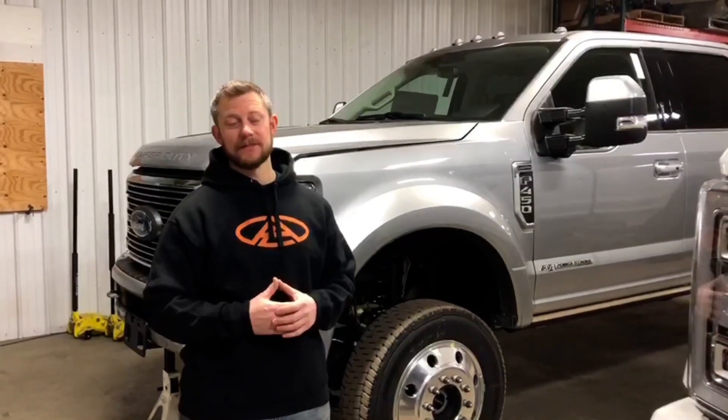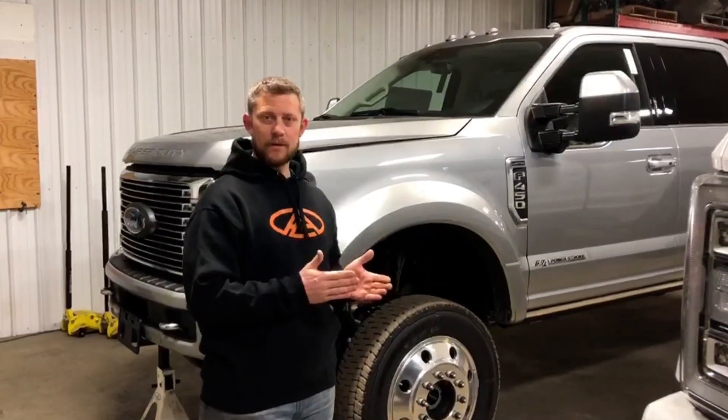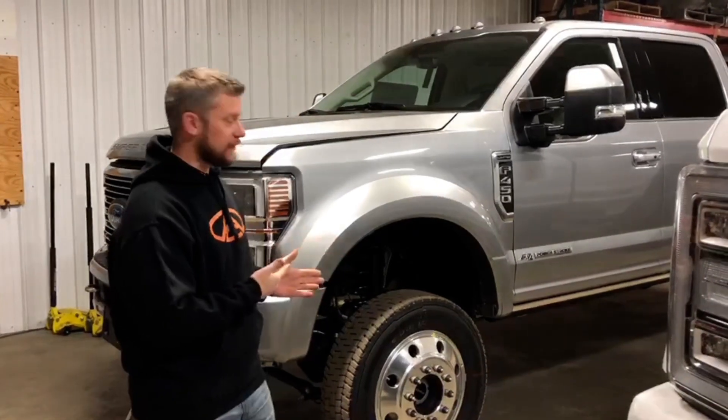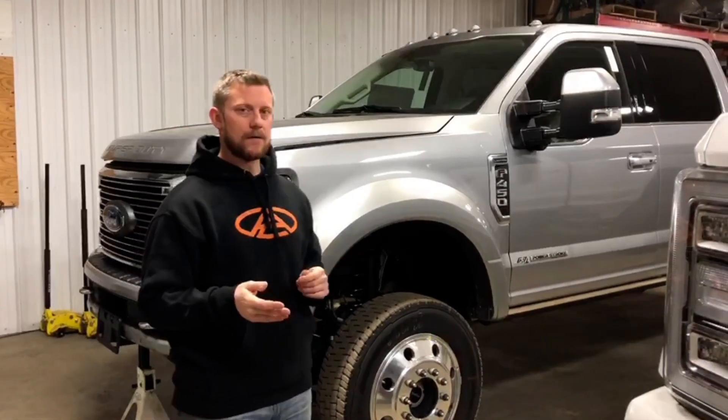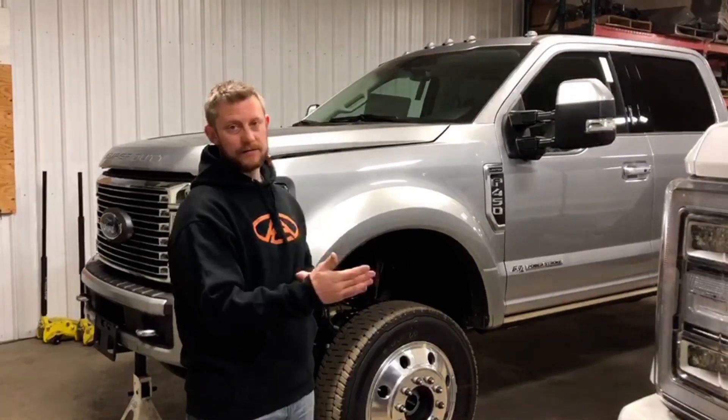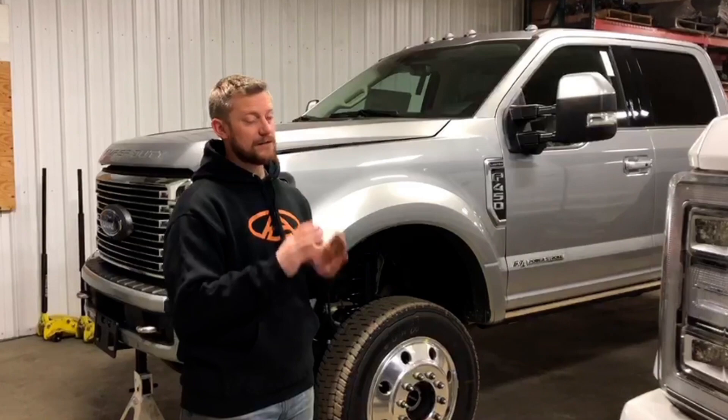This is Aaron Aldrich from Any Level Lift. On a previous video we covered how we keep the body of the truck centered over the axle as the truck raises and lowers, which is unlike any other suspension system on the market that I'm aware of. So today what I want to do is use this 450 to show you how the steering on a traditional truck works and then compare that to our Any Level truck and show you how the steering works on that.